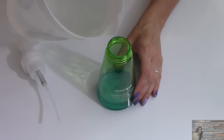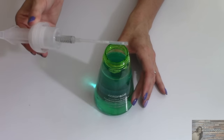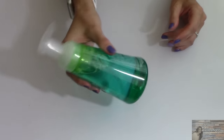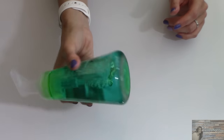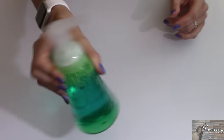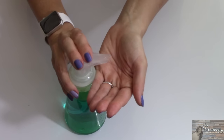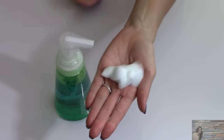I'm going to take my water and add it in, then put the pump back on. I'll slightly mix this — not vigorously shaking it. And there you go — you've got foaming dish soap.